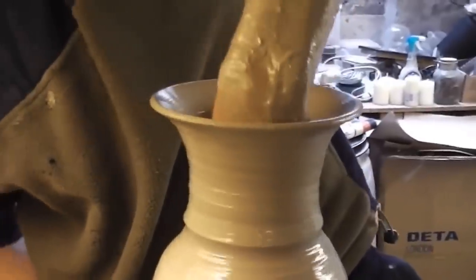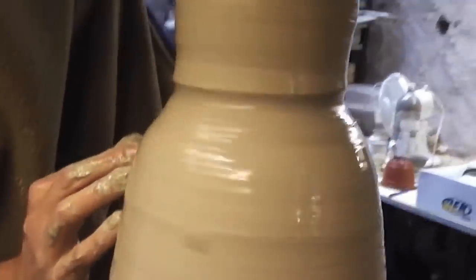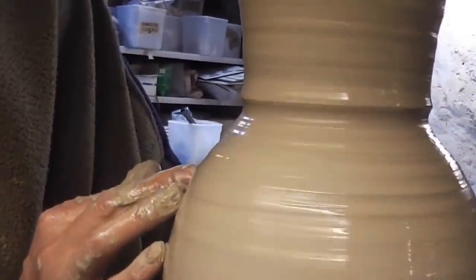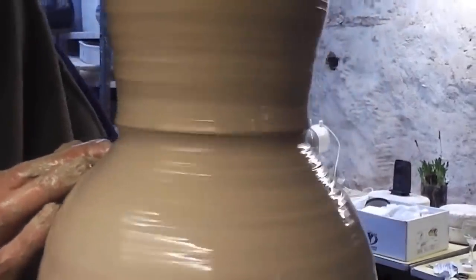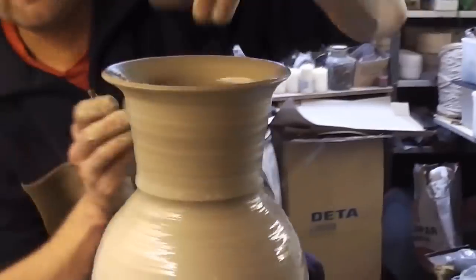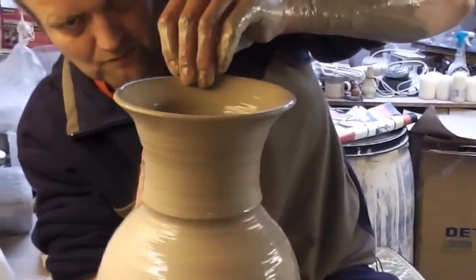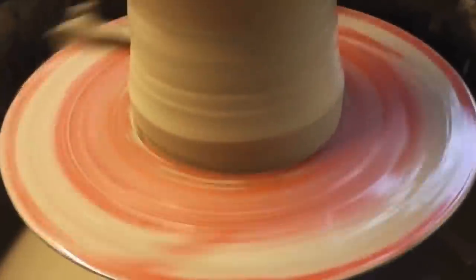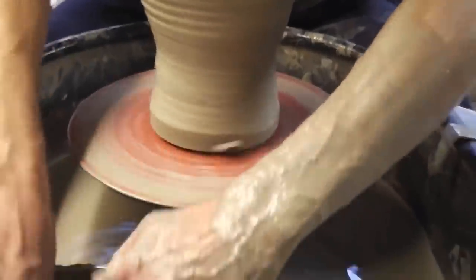I'm just going to do the final shaping now from the inside — flaring it out, putting a bit of a better shoulder shape to it, widening it out. The top has gone a bit thin. Tidying the bottom out, and getting the old water mopped out again as usual.